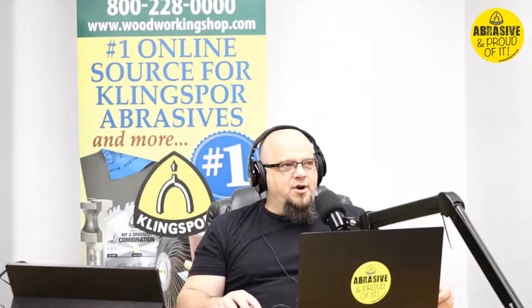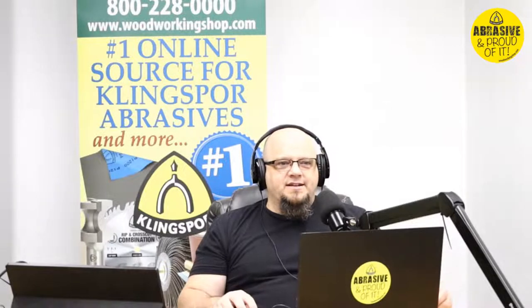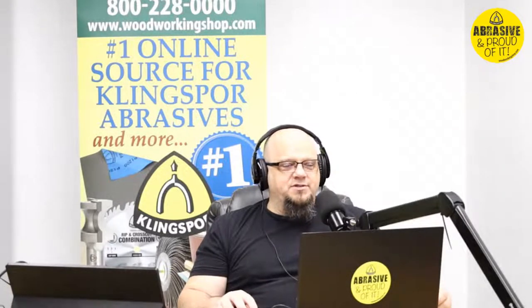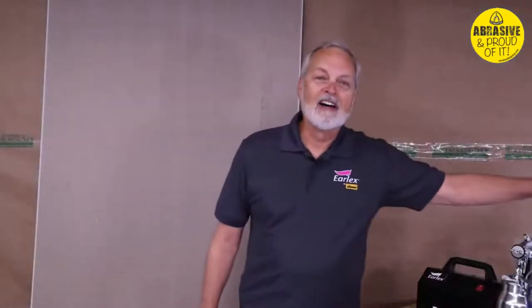We have Sam from Earlex here and he's going to show us all about the Earlex sprayers and even give us a little demo. If you've ever seen him in the store, he uses a small easel pad — well we've hooked him up with something a little larger today to showcase his talents. Let's see what Sam has for us.